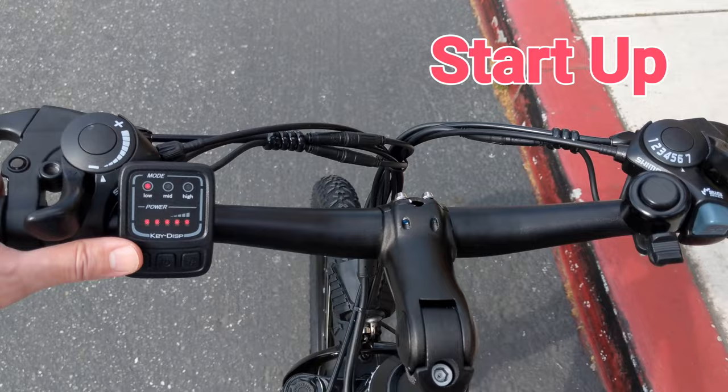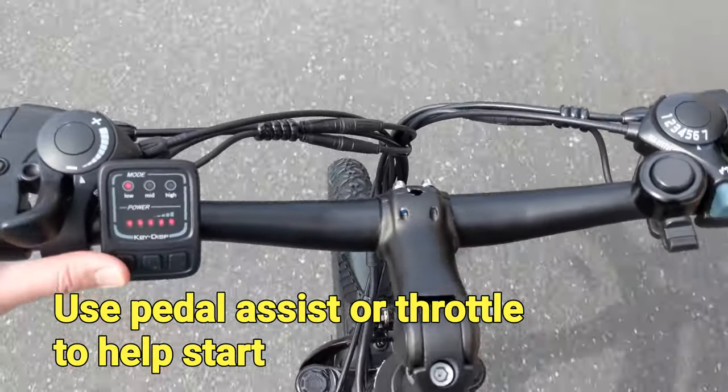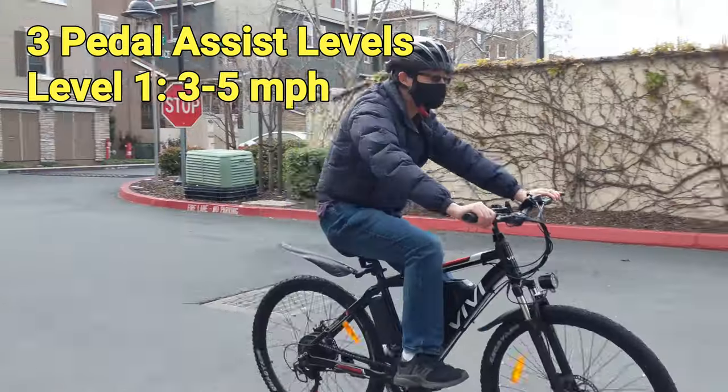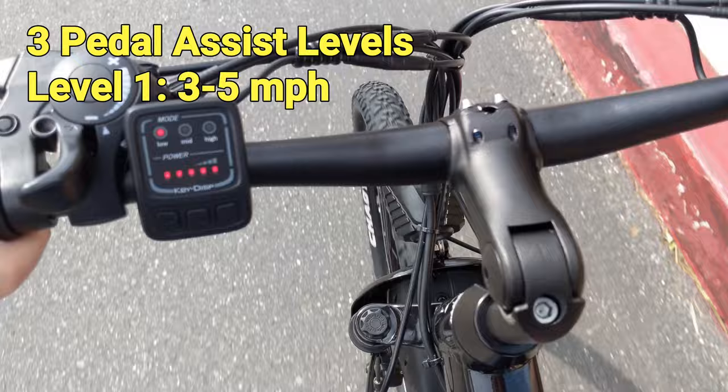To start riding the bike, first we turn on the power button on the battery. Next, we can use the throttle or pedal assist to start the bike. In pedal assist level 1, the motor will help to boost your speed up to 3 to 5 mph. This is really good for casual riding or commuting.